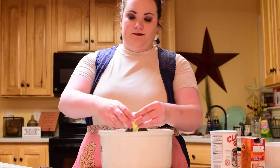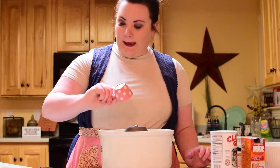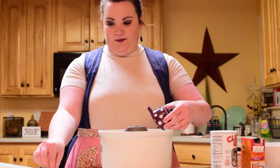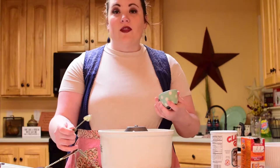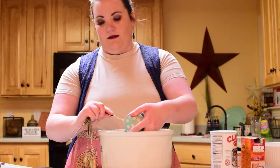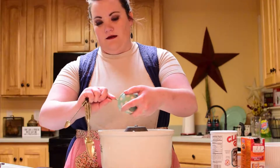One egg, a teaspoon of vanilla extract, two tablespoons of coconut oil, and a third cup of honey. Then mix that all up in the mixer until it's a smooth dough.